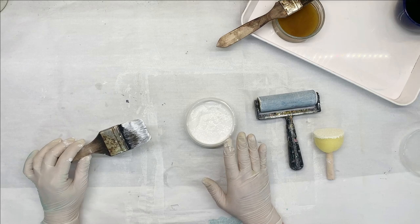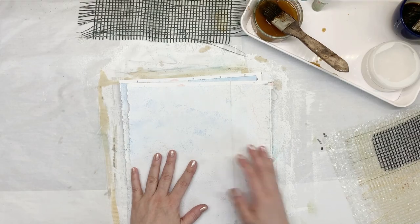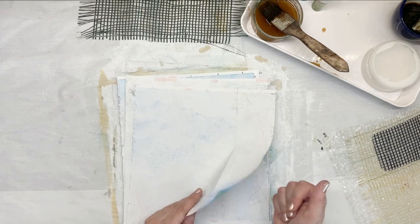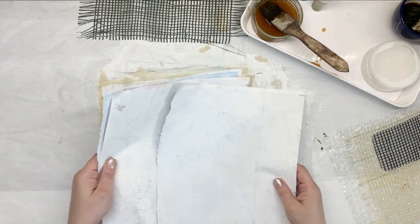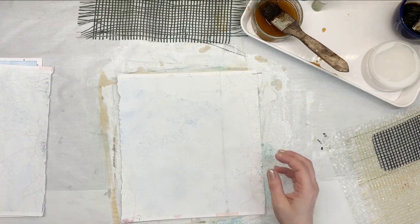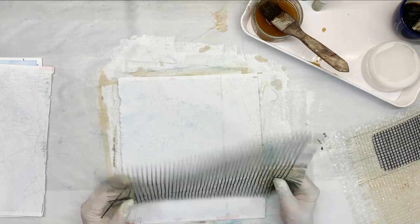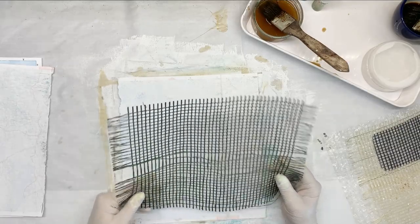So we've done the first step, which is to add the paint. I'm going to let these dry and then we'll continue. Here are the papers — these are all touch dry, though these seem a little bit soft, but we'll just continue. And I think I want to try one with just rust. I have this mesh — it's also a recycled piece that I use as a stencil. It's mainly used in construction work.